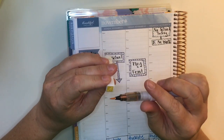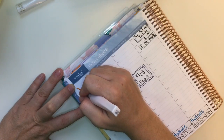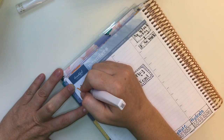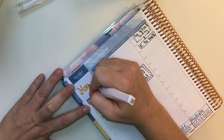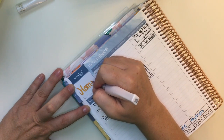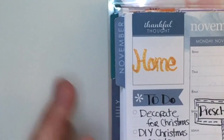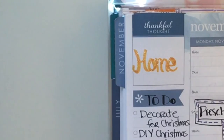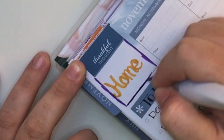Now I'm pulling out the Wink of Stella brushes. It says GL Orange — I don't know if that's gold orange or glow orange or what GL stands for, but to me it's very gold looking. If you've never used Wink of Stella, it's super shimmery and sparkly — it's got little bits of glitter in it. It's just so beautiful, I love it.